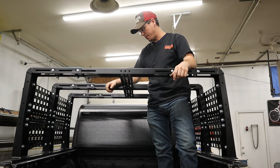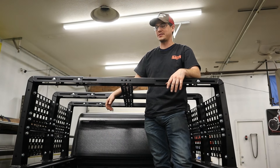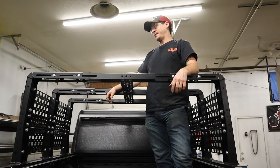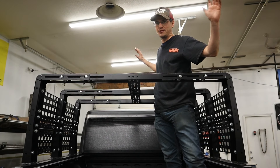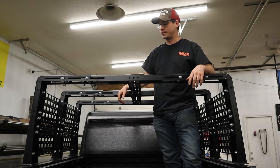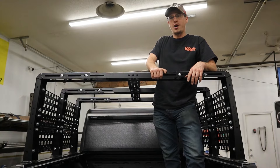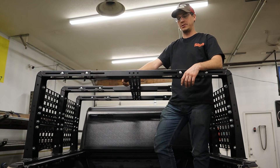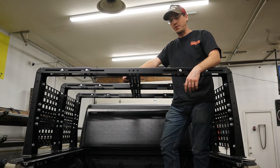This customer is going to put on the biggest rooftop tent that he can possibly buy because he's got a family. It's going to be like 90-something inches long — a big unit. He's relying on the Heavy Metal Off-Road Rocket Modular Series Overland rack to support him and his family safely and get him out on the rocks and on the roads.